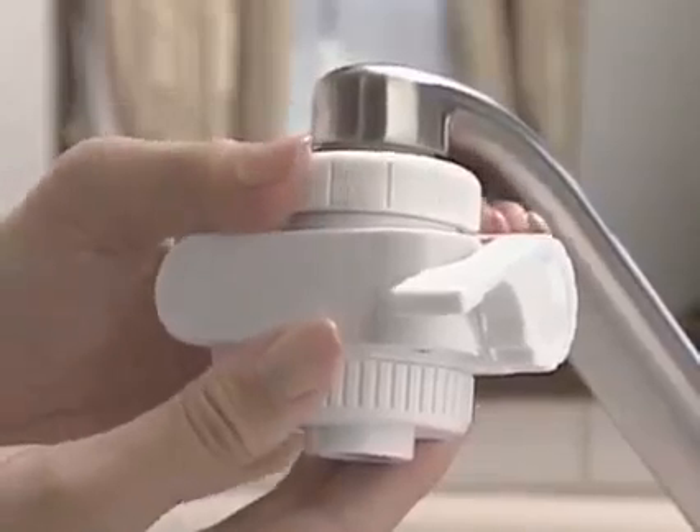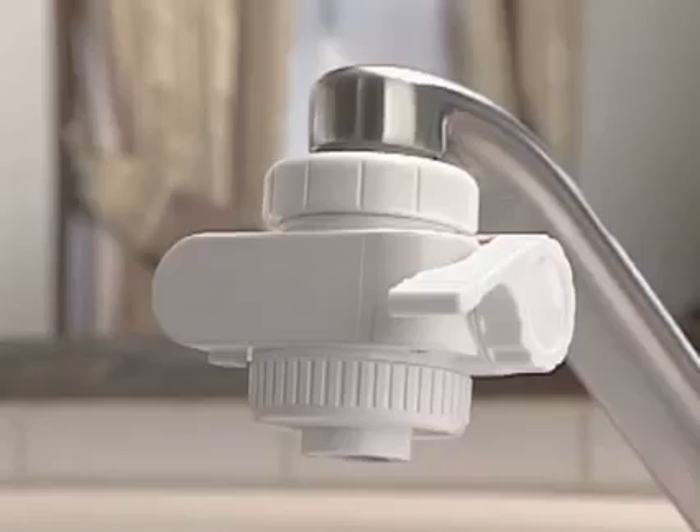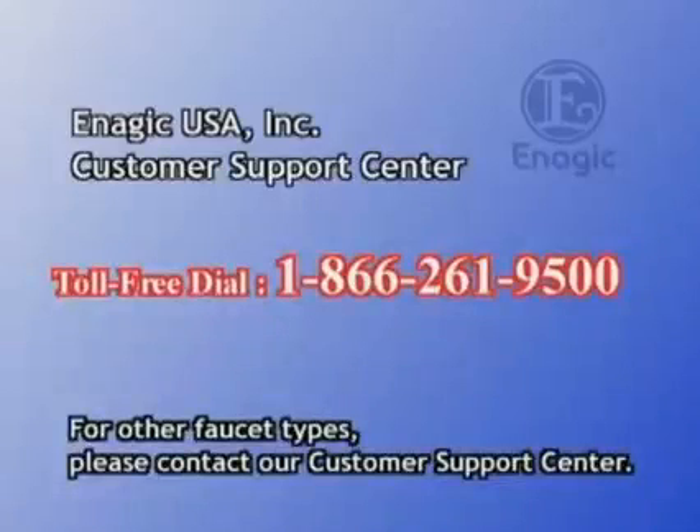Now, tighten the setting nut of the diverter. The process is now complete. For other faucet types, please contact our customer support center.